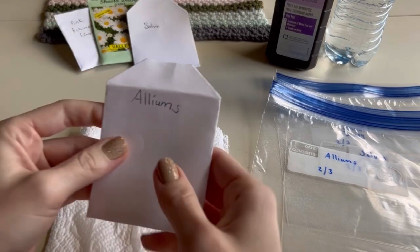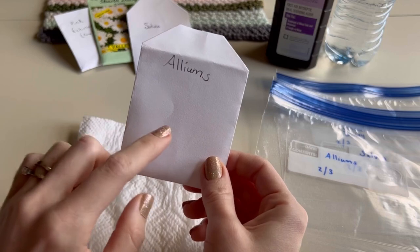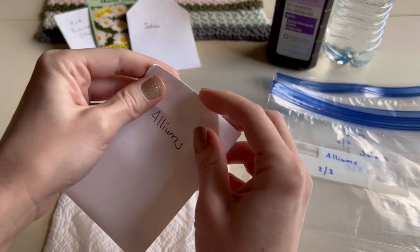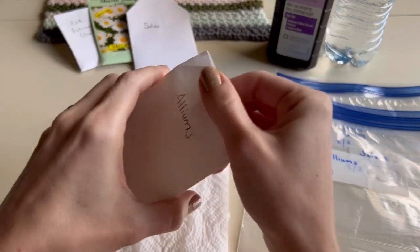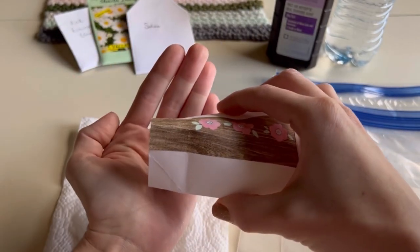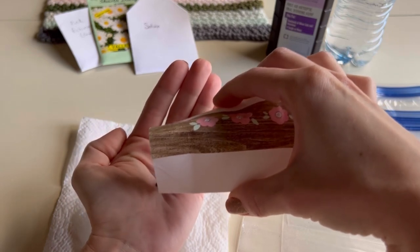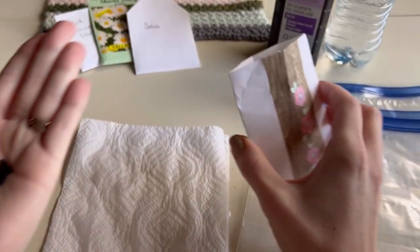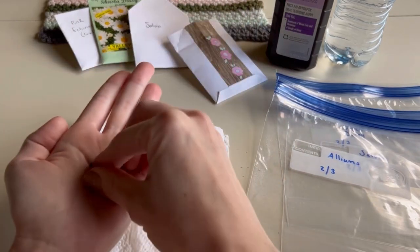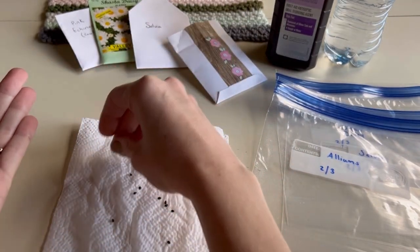I collect seeds in white envelopes from my own perennials in the fall - I have videos available showing how to do that. I did alliums; I love alliums and want a lot more of them. They're really easy to see. Now you're going to sprinkle them onto your paper towel and spread them out.